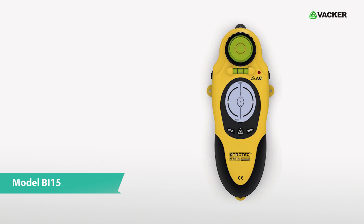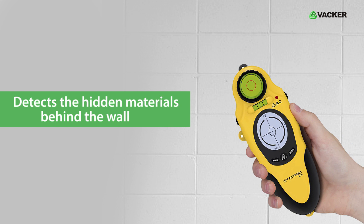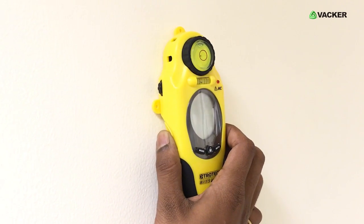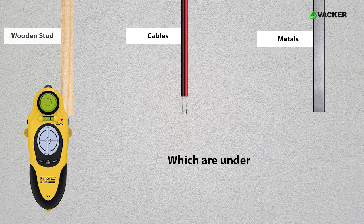This is Wall Scanner, model BI15. This efficient wall scanner can easily detect the hidden materials behind the wall. This device is a multifunctional measuring instrument which is able to find all sorts of metals as well as cables and wood studs which are under plaster, cement and concrete.